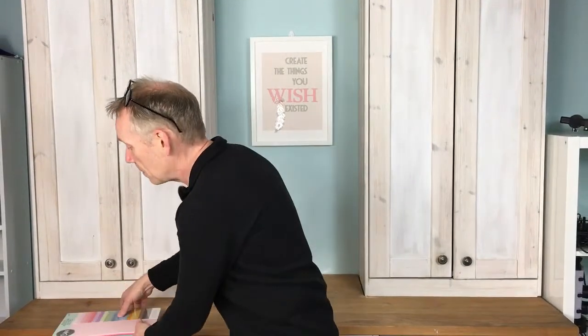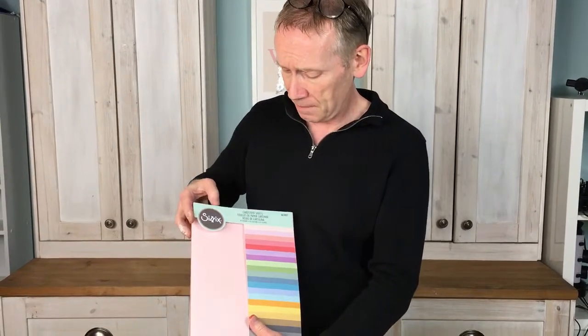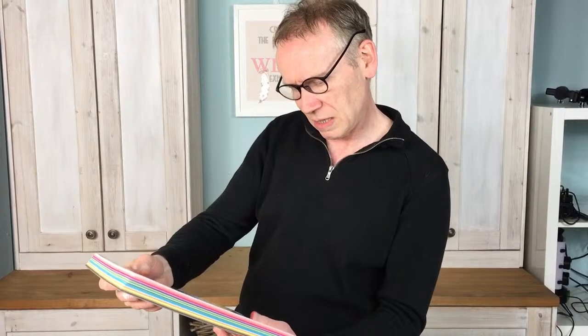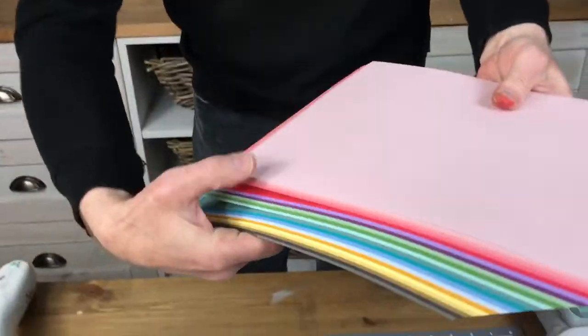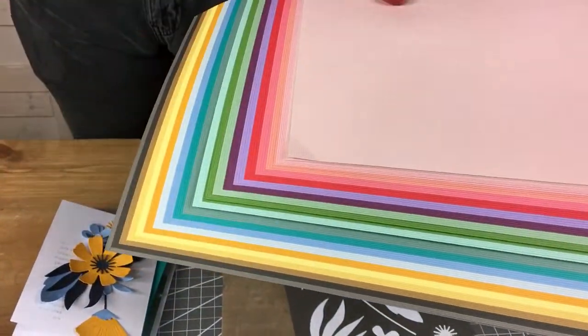I can't talk about this set without bringing up our wonderful cardstock pack, which we talk about often. There are 80 sheets - let me just see what it says here. There are 20 colours, 80 sheets, and it is 216 grams or 18 pounds if you're in the States. Just check this out. Let me fan this out and show you these lovely colours.